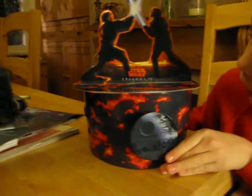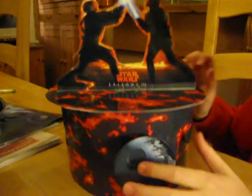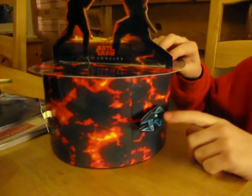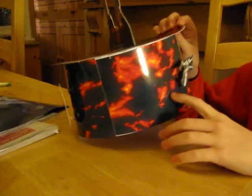As you can see there's Anakin and Obi-Wan on the cover fighting, and then there's the Death Star. If you turn it round there's a TIE fighter and then there's an X-Wing.